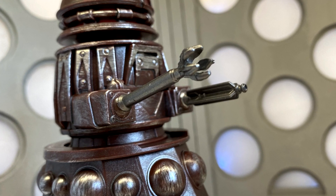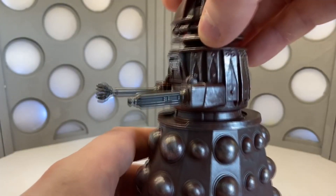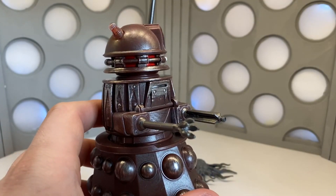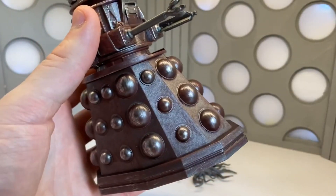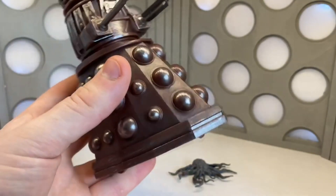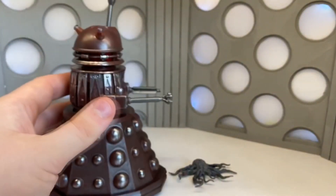As we get down to the shoulder section, the detail is so sharp and exquisite — it just looks brilliant, all highlighted by the paintwork. The gun is a new mold again, like the one from the episode, and then there's the claw arm. The skirt section has the Dalek bumps in different sizes, three trims looking brilliant all the way along, and then at the bottom there are three wheels so it can move.